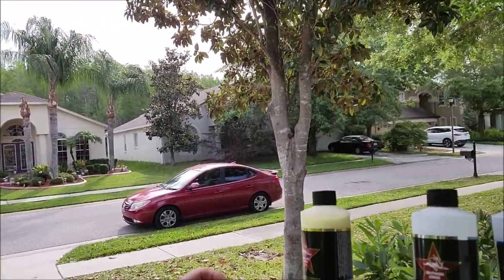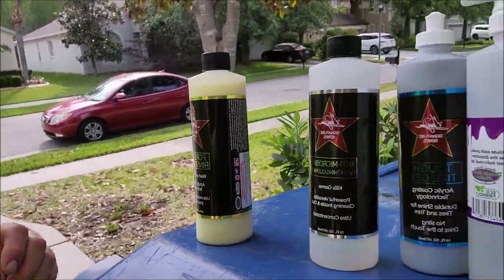Hey guys, it's Gary Dean from DetailJuice.com. I was about to wash my Mini and then I thought maybe I should shoot a video, because I'm only using the Signature Series products at DetailJuice.com and not the new Pro Variant. I'm using the original three that aren't going anywhere — these things are awesome.